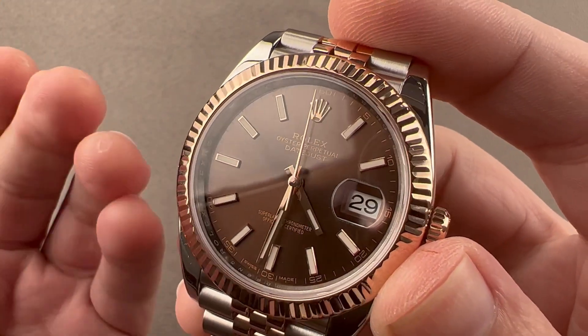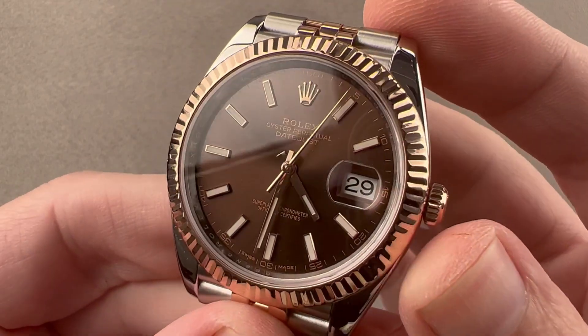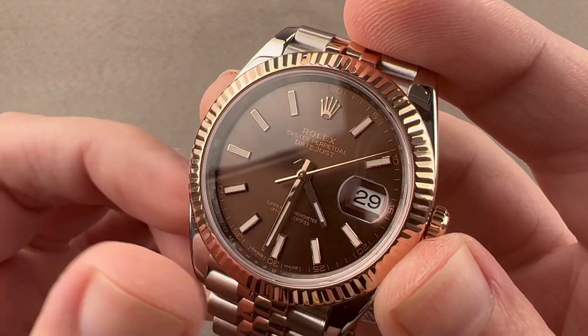The Datejust 41 succeeded the old Datejust II in 2016 — better proportioned and powered by a new movement, but still with the wrist presence for those who want a larger Datejust than the traditional 36.